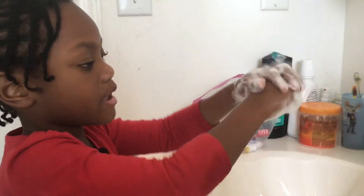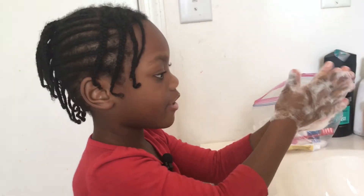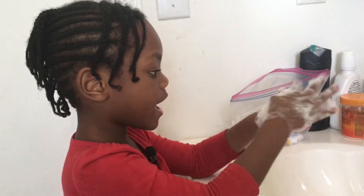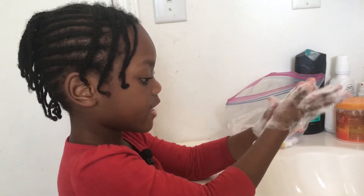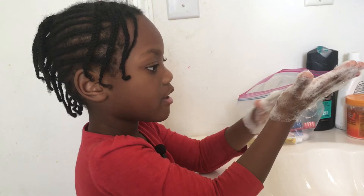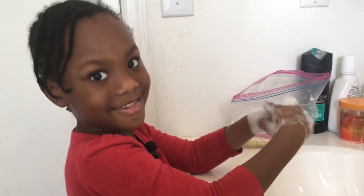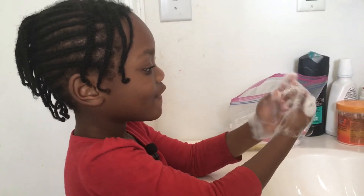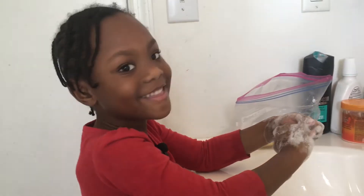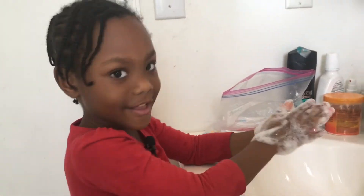Keep rubbing! Now we have to count to 20, and then 20 again, and 20 again — that's three 20s. Counting: 1, 2, 3, 4, 5, 6, 7, 8, 9, 10, 11, 12, 13, 14, 15, 16, 17, 18, 19, 20. Then again: 1 through 20.